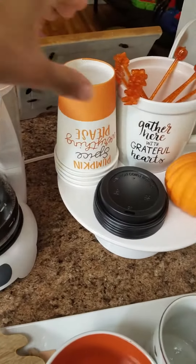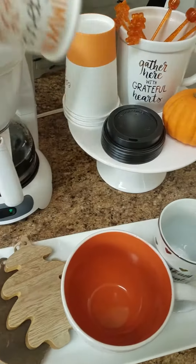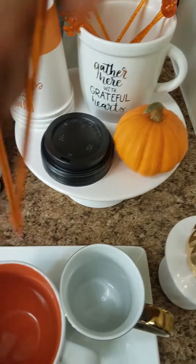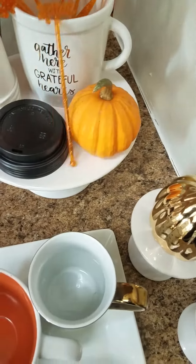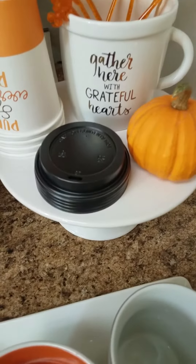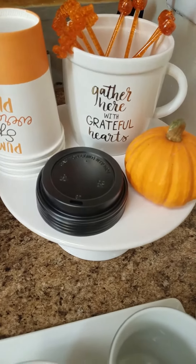These coffee disposable cups I got from Target — they came in a pack of 10 for $3. The stirrers: one says 'spice,' the other has a cute little pumpkin on top, and they were $1 and came in a pack of 10. This cute little mug that says 'Gather here with grateful hearts' was $3, and it was from the Target dollar spot.